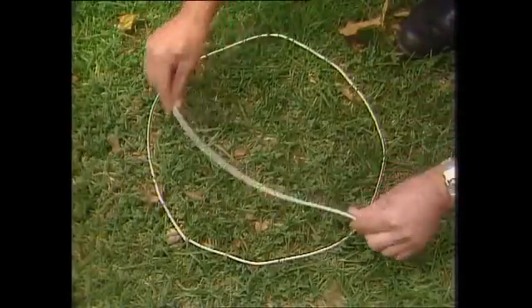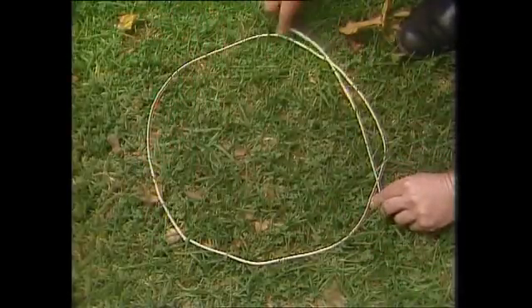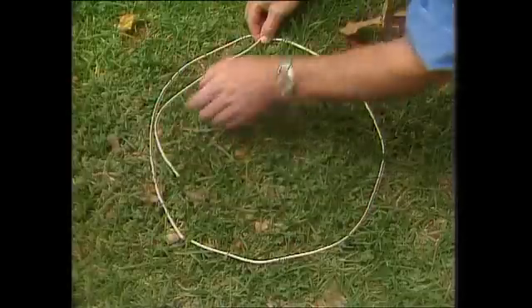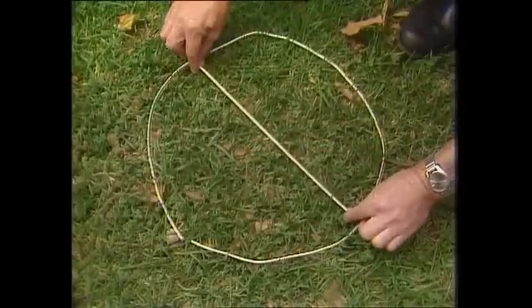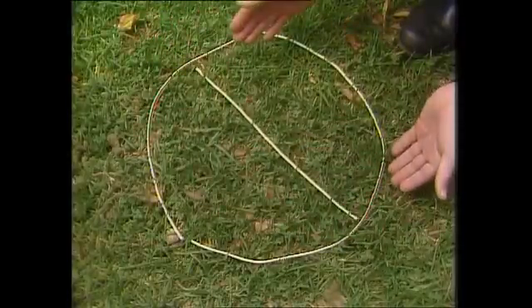I'll show you that. Starting over here: one, two, three and a bit — so three and a bit times the diameter gets you all the way around.